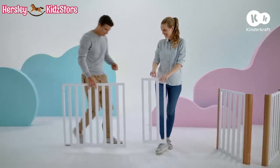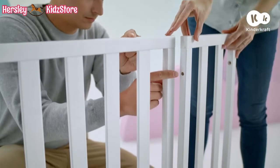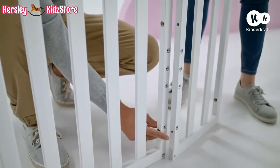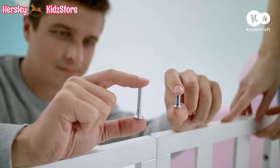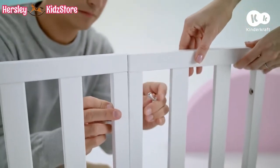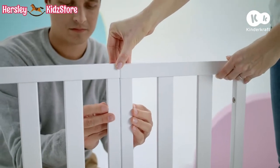The next step is to extend the sides. Place the side and extension so that the holes are aligned. In each side, in the three holes, insert a screw, and on the other side the connector, and turn to connect them. Do the same to extend the other side of the cot.